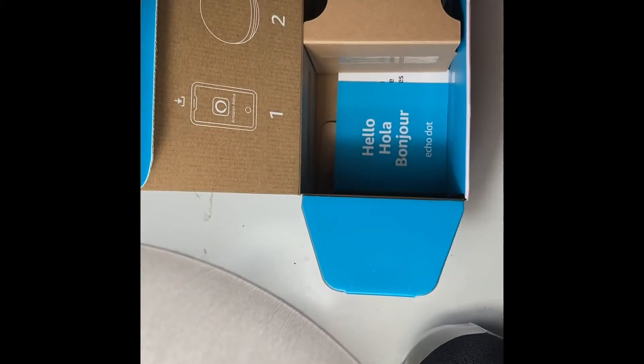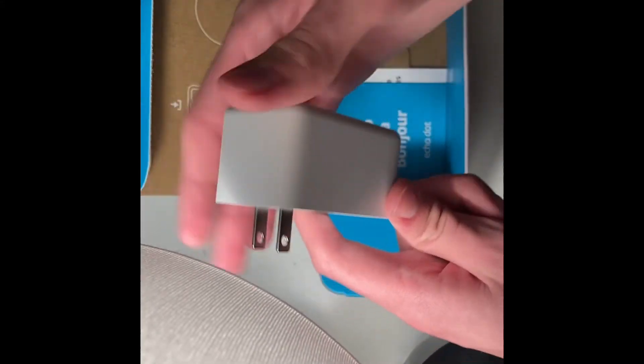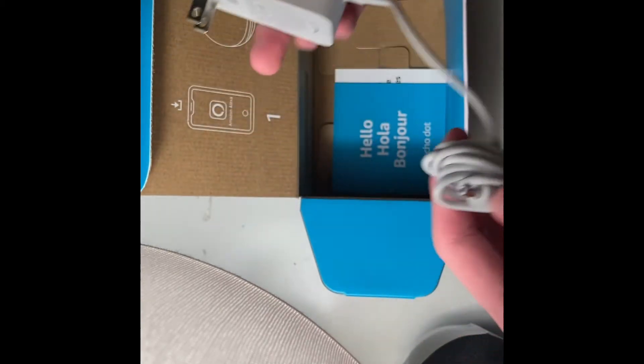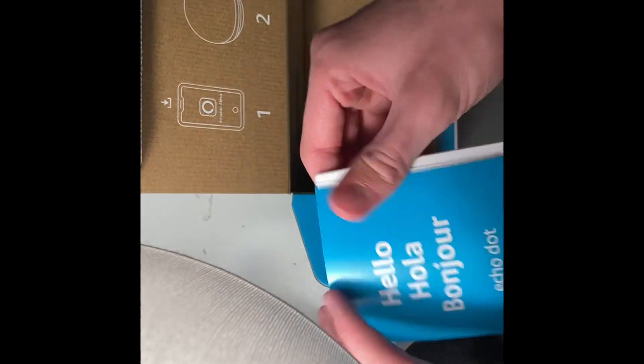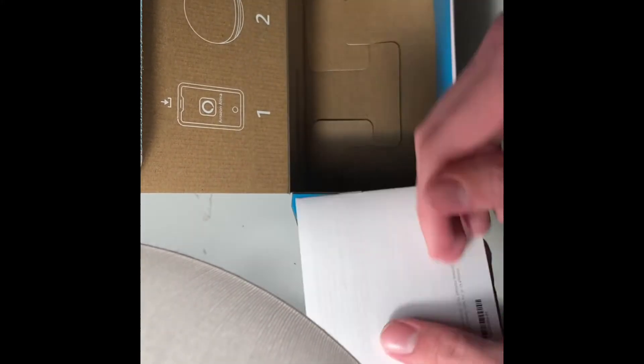In here we have a cord with a cube. Oh, this is nice — you can put it like behind a bookshelf or a bed or something without getting broken. So we have this cord, this thing right here. We have some paperwork stuff inside. We have instructions, I'll read that later.